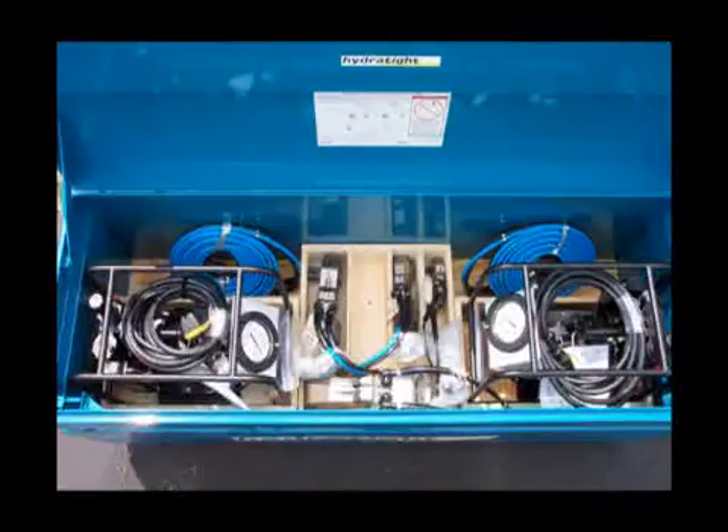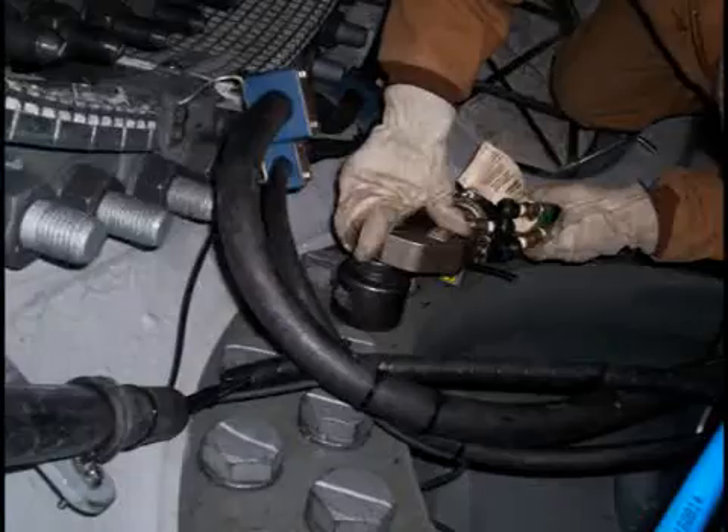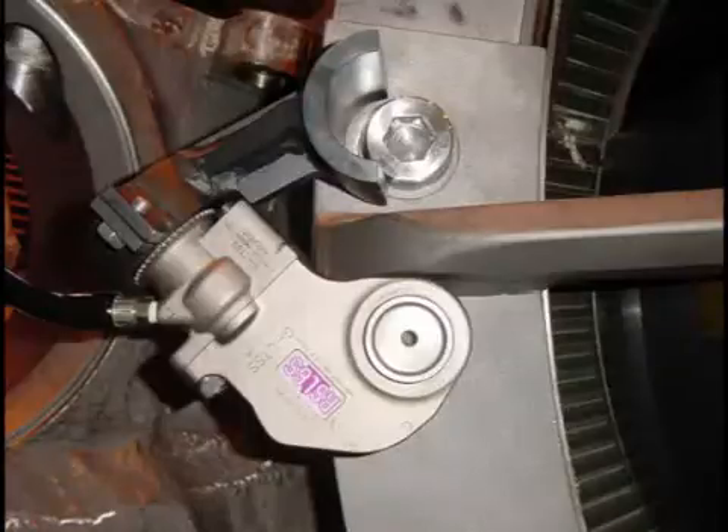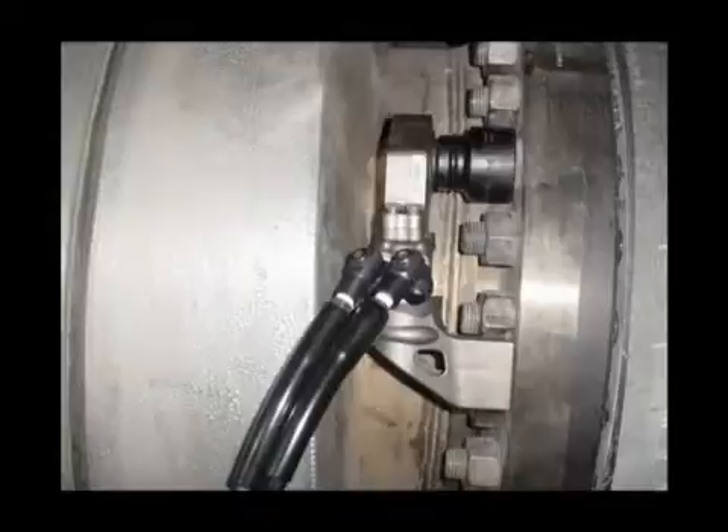RSL torque wrench kits can be customized for your exact bolting requirements. The RSL has a globally proven track record in the harshest of bolting environments, all from a company that pioneered many innovations in the torque and tensioning field.